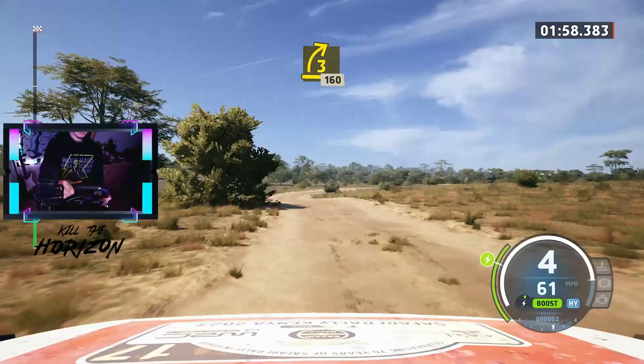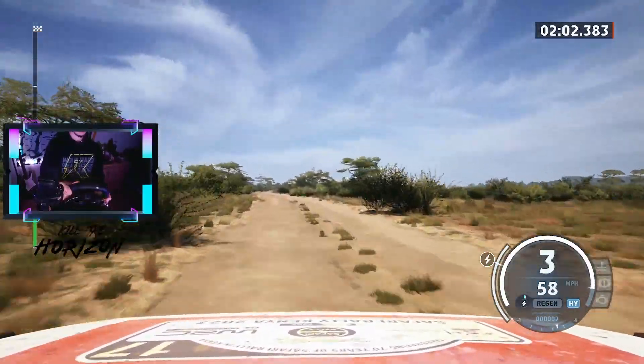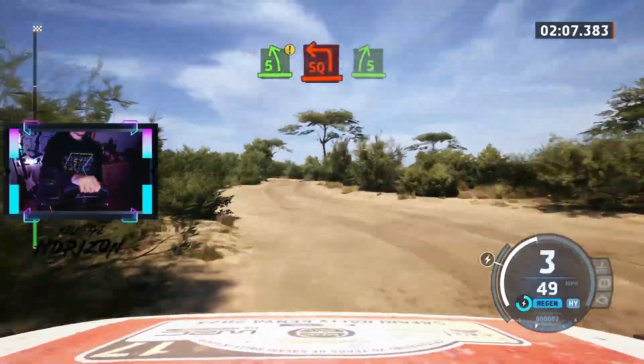3 right, 60. 3 right, half long, 160. Caution. Find left short, narrows, and square left, and 5 right.